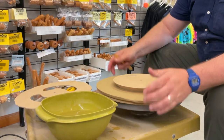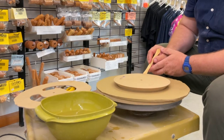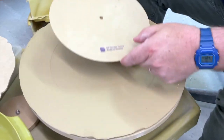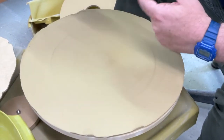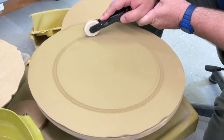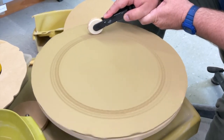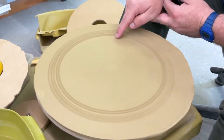Jeff has chosen this 9.5 inch form for his plate. He sets it in the slab and uses this wooden tool to lightly mark the edge of the form. Then we tossed him a spectrum roller to create a rope texture on what will be the lip of the plate. That light marking acts as his guide to know where to mark.